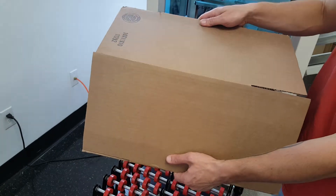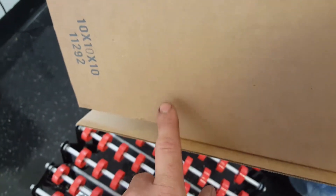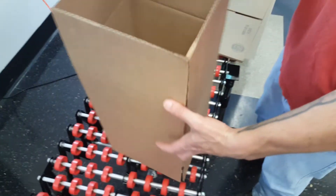Go ahead and fold this one by hand, Greg. You can see already this seam here. Go ahead and flip it up just as you were to try to fold the flaps.